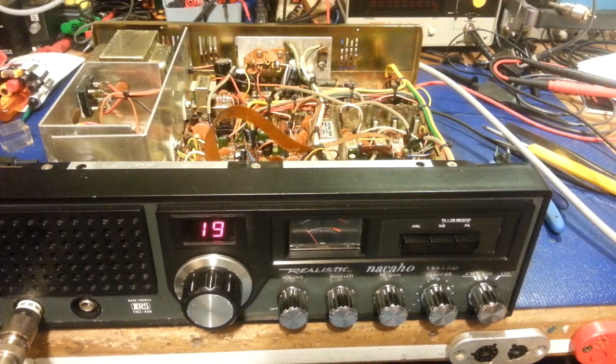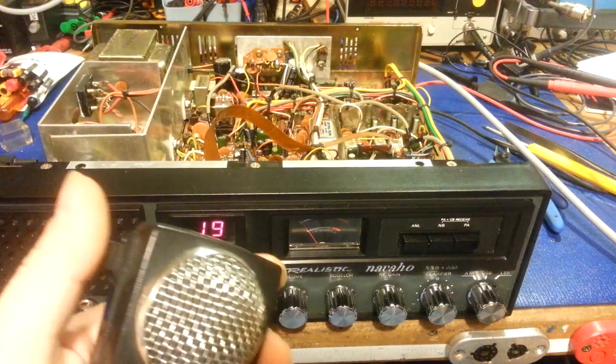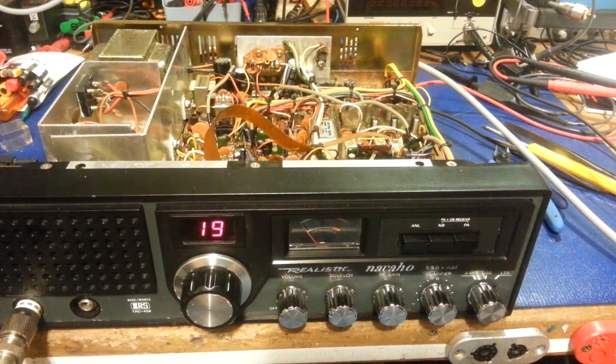Okay, so you got yourself a new old radio, and it's doing weird and wonky things. Well, without even pulling the cover, if when you key your microphone you hear click, click, click coming from the inside, you have a relay.